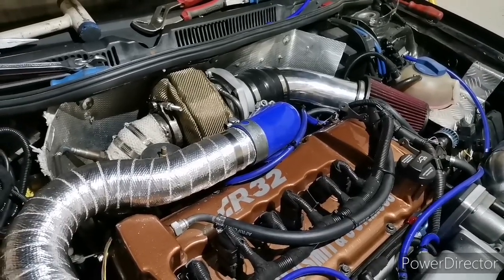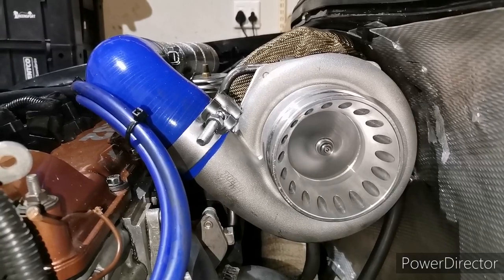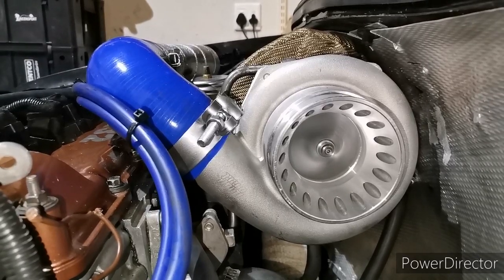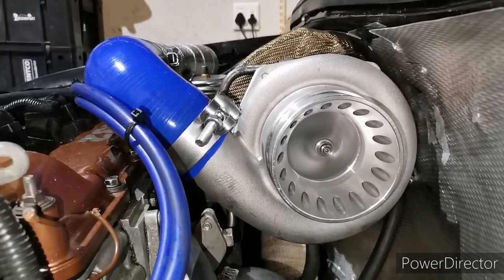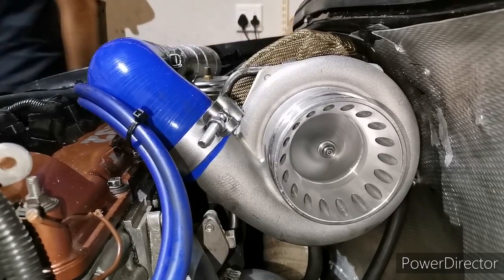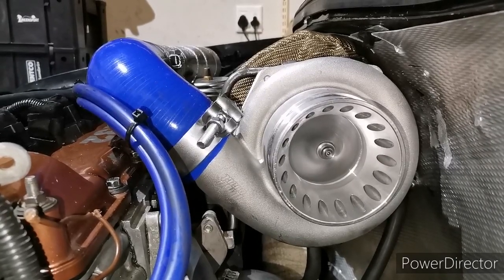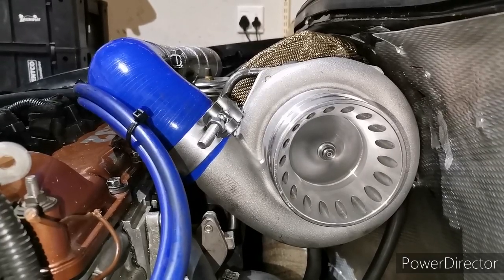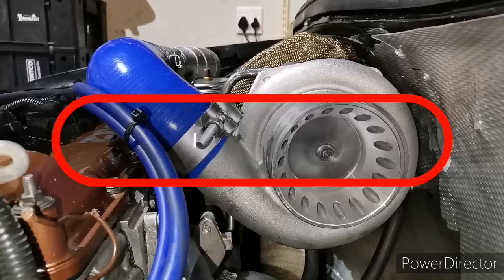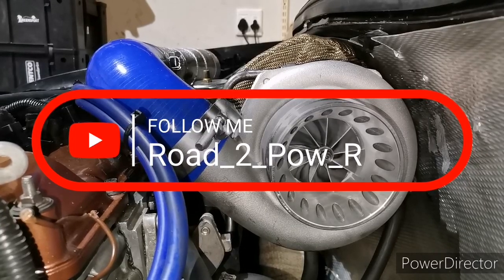I want to show you guys the turbo as well when we switch off and we reach temperature.